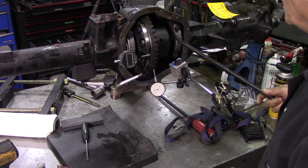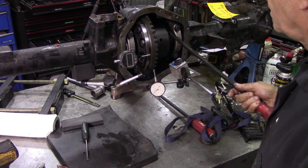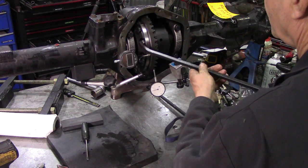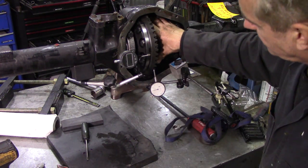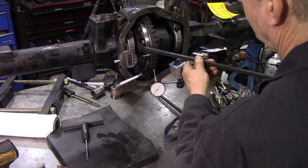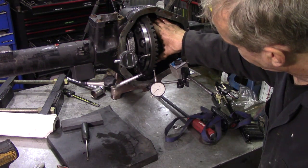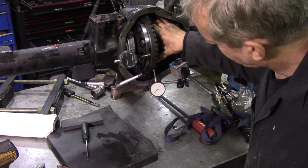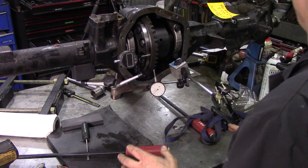So it goes to 62 very quickly - 51. At 57 we get 9. At 59 we get 8. So what we want now - I'm going to stick with 59.